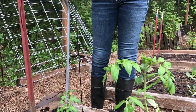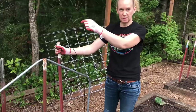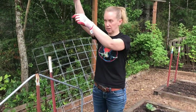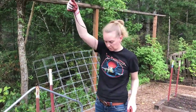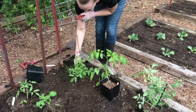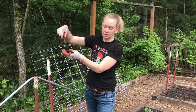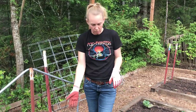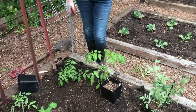Then once I get my wooden posts going up this way, I'm going to zip tie them to these T-posts and then do one more cross support along the top. These strings will just get tied up along the top one, and then as the tomatoes grow they're going to twist around these twines — it's going to keep everything nice and easy to get to. And that is basically it. I'm going to plant the rest of them and then water them all in.